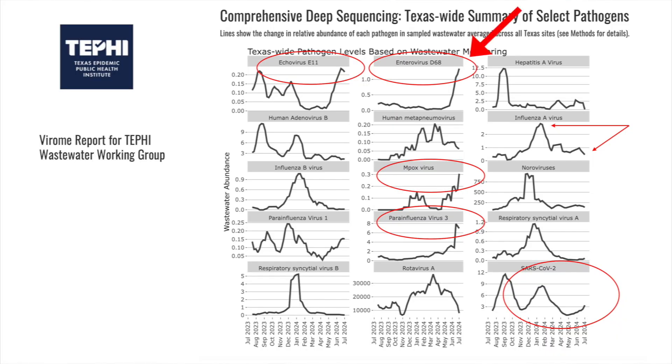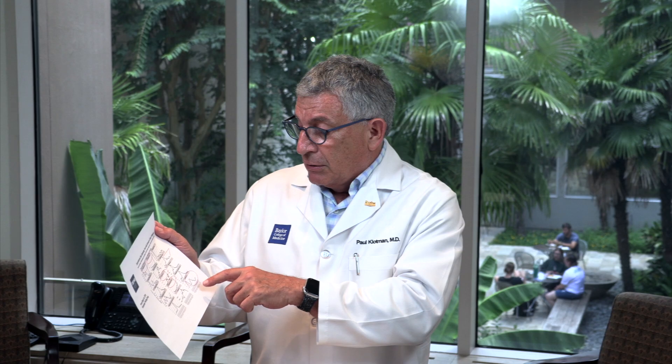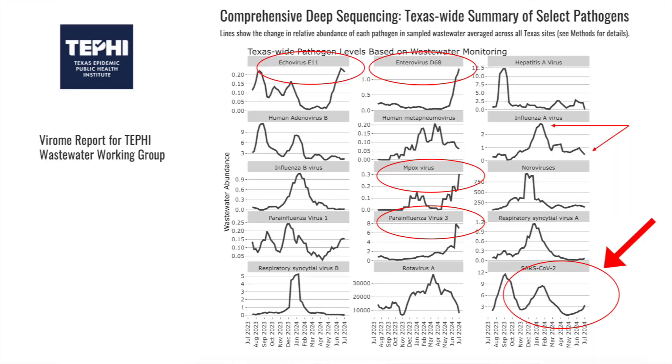Looking at the reports from TEFFY, as we've talked about the last couple of weeks, enterovirus D68 continues to be high, as does parainfluenza — and those two viruses cause a significant upper respiratory infection, essentially a summer cold. I mentioned mpox, and last week I mentioned echovirus E11, which is more important for neonates who get it from their mothers. Influenza A is no longer in season, but during the peak we took the opportunity to sequence those viruses, and I'll share some data on that. SARS-CoV-2 is beginning to increase.